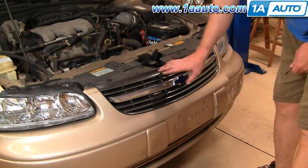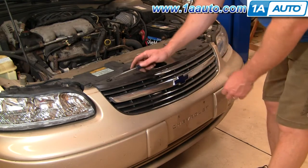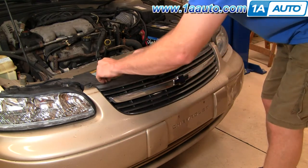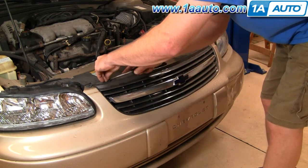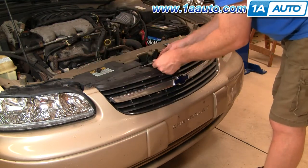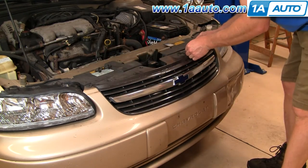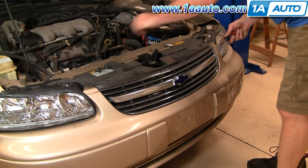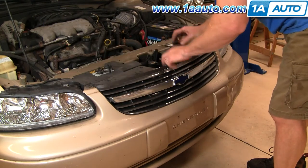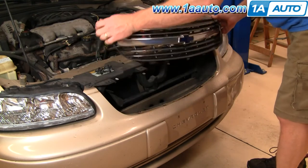Your front grille — you can see ours is in good shape, so I'll just take it off and put it back on to show you. It's held in by four clips at the top. Basically just take a screwdriver and pry up on the middle of each clip and pull it up and out, then pull forward just a little bit, grab underneath the sides, and pull it up and out.